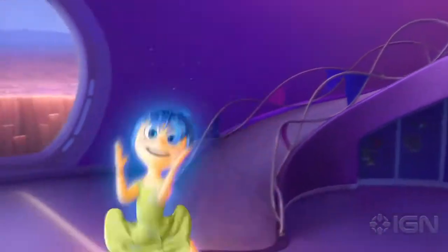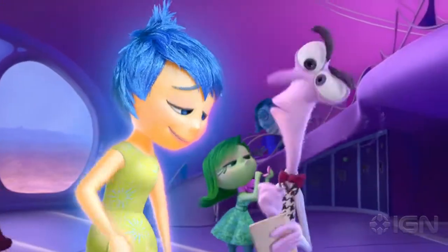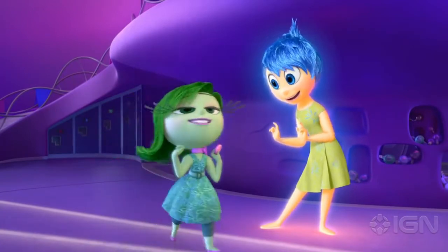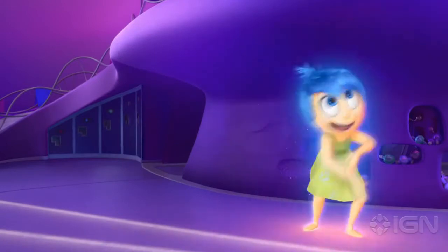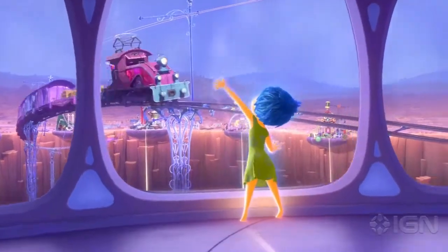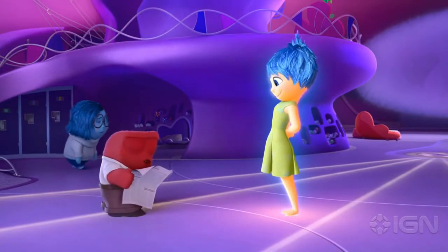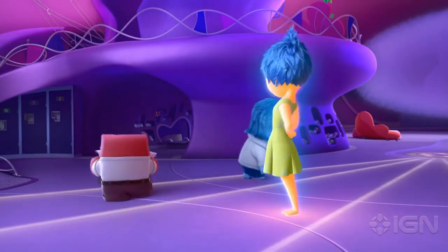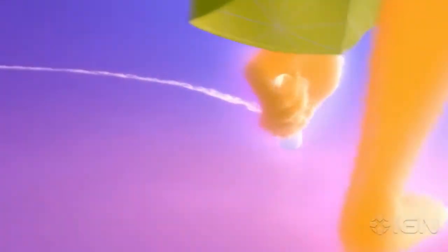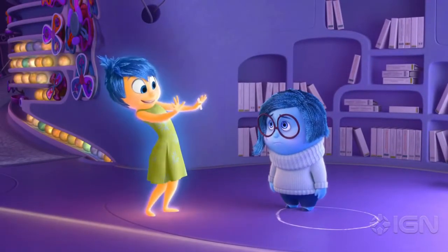First day of school — very exciting. Fear: I need a list of all the possible negative outcomes on the first day at a new school. Does anyone know how to spell meteor? Disgust: Make sure Riley stands out today but also blends in. Joy, you'll be in charge of the console, keeping Riley happy all day long. Anger: unload the daydreams — I ordered extra in case things get slow in class. Sadness: I have a super important job just for you. This is the circle of sadness. Your job is to make sure that all the sadness stays inside of it.